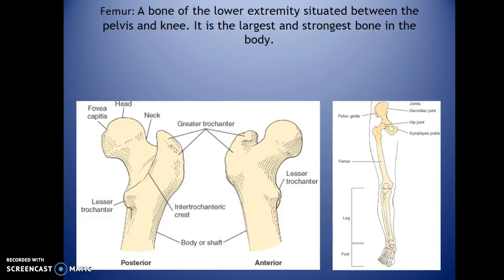The femur is the largest and strongest bone in the body. It will not fit on one cassette typically unless you have a very small or pediatric patient. Significant anatomy includes the two trochanters: the greater trochanter on the lateral border, which you can palpate easily, and the lesser trochanter on the medial side. The inter-trochanteric crest connects the two. At the proximal end is the head of the femur, with a thin neck that shows up on a true AP, along with the capitellum where blood flow feeds the femur down through the shaft.